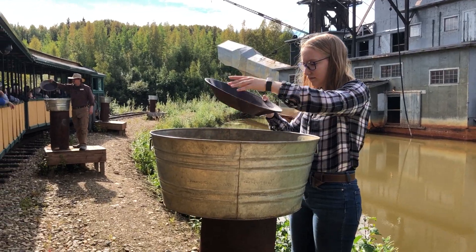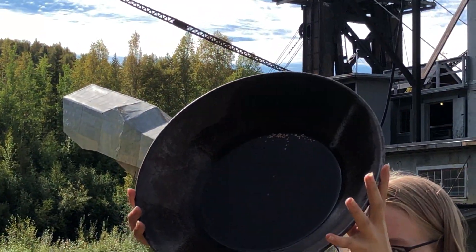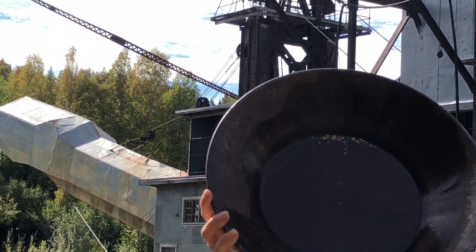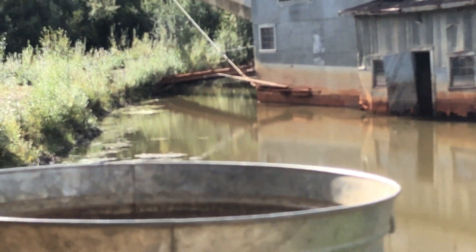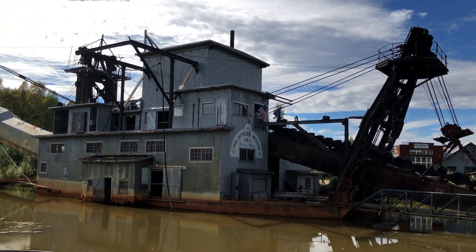We'll come into this camera screen here to try to give you a close-up of that. When you're ready to recover the gold out of the pan, we've got little black film canisters for you nearby. Pour the water out of the pan — the gold's still going to be damp.